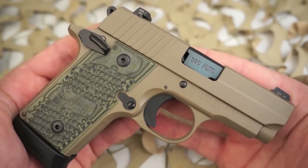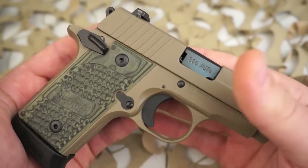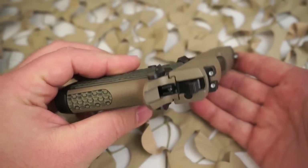The P238 is reminiscent of the Colt Mustang. It's a 1911-style pistol with a single action only trigger, an external hammer, and a thumb safety. It does not have a decocker.